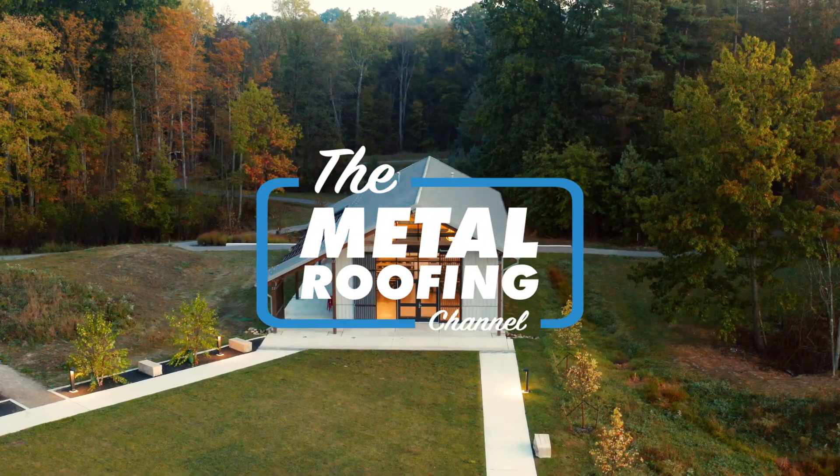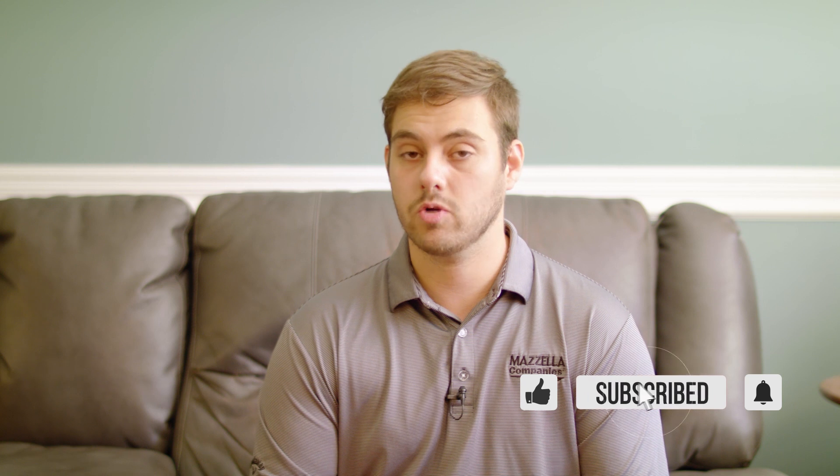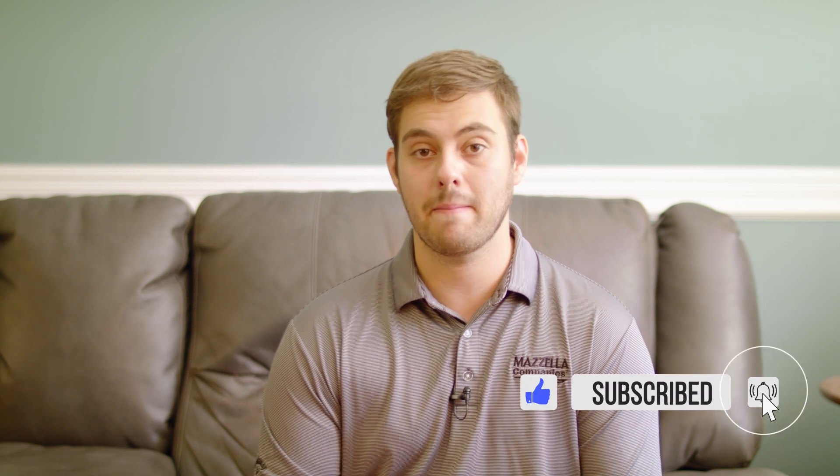What's up guys, welcome to the Metal Roofing Channel, I'm Thad Barnett. Subscribe if you're new here — we release metal roofing and metal construction content every Monday and Wednesday. Today we have something special for all you standing seam installers or standing seam metal roofing inspectors. It's a product designed to give you an extra foothold when you are climbing up and down those roofs day in and day out.